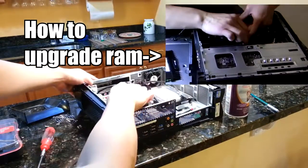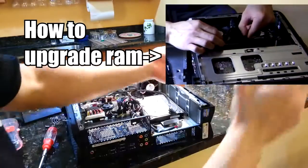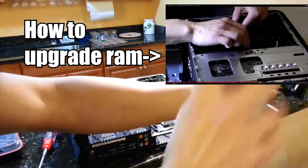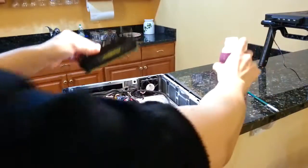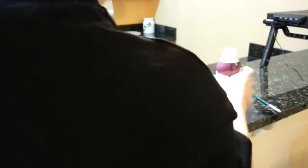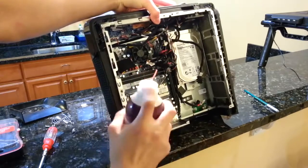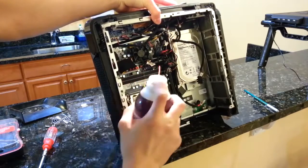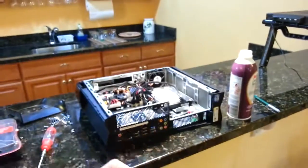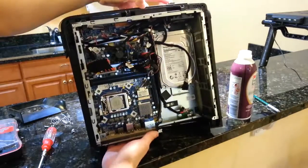Lastly, I'm going to take out my RAM and clear the RAM slots. I'd like to do this about once every three months.